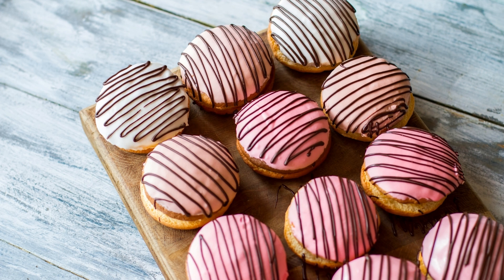Preheat your oven to 350 degrees Fahrenheit (175 degrees Celsius) and line a baking sheet with parchment paper. Take one portion of the chilled cookie dough and roll it out into a rectangle, about a quarter inch thick, on a lightly floured surface.